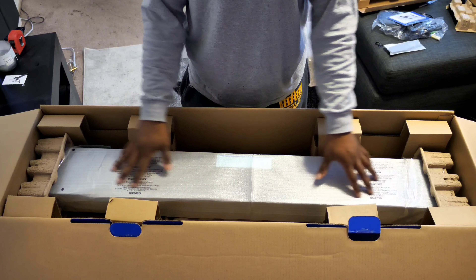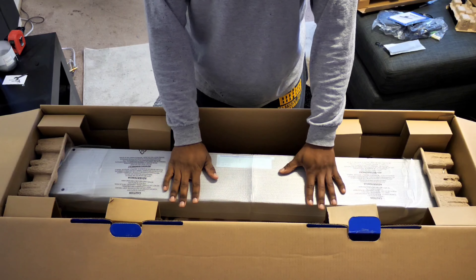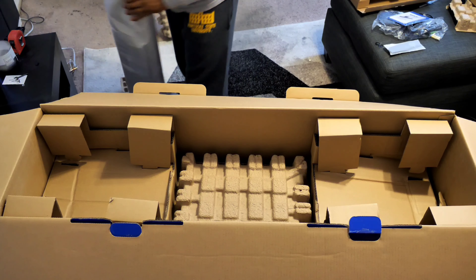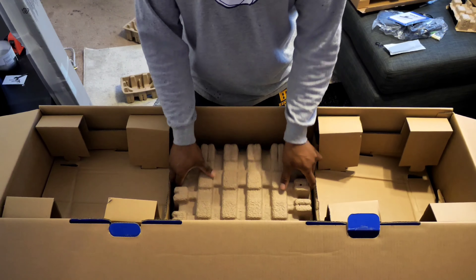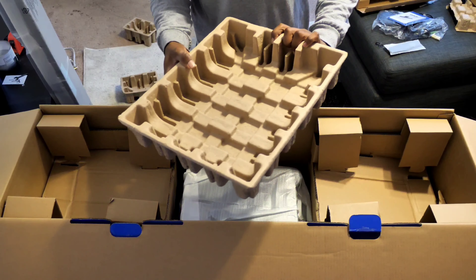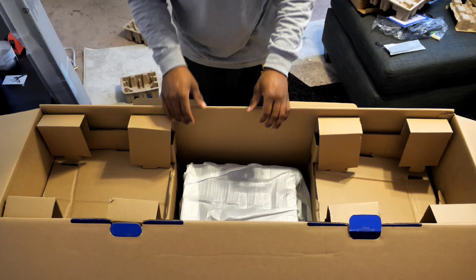What's left in the box is the soundbar itself — nicely packaged, protected, and wrapped. At the bottom of the box, protected under this egg-carton-type crate, is the subwoofer itself. This is where most of the weight comes from.